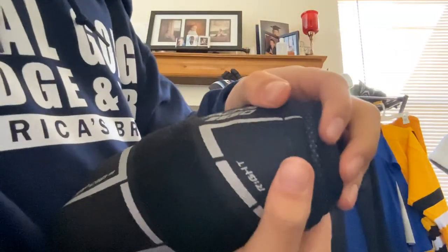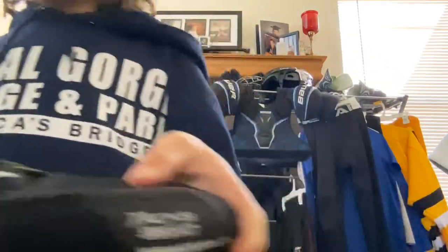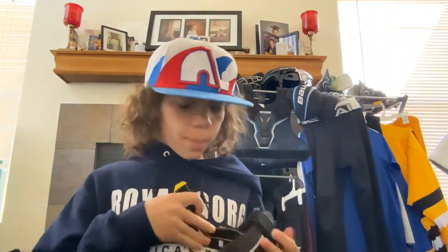Next I have my elbow pads. These are CCM — I think CCM, they might be Supertacks — CCM Tacks 9550. They feel really nice. My old ones only had two bands but these have three so they're more protective. They feel way better and they protect everything.